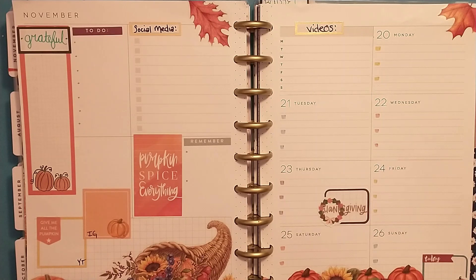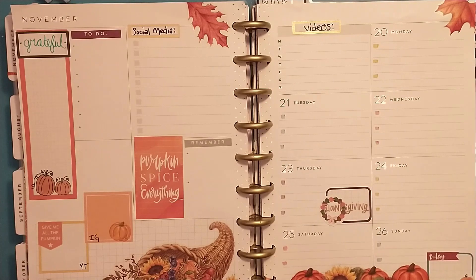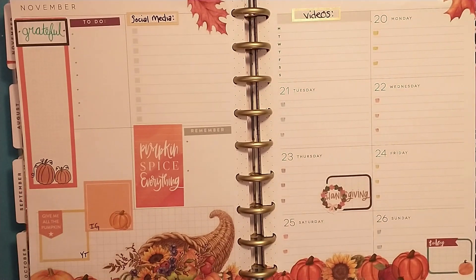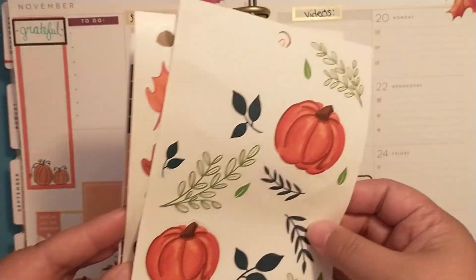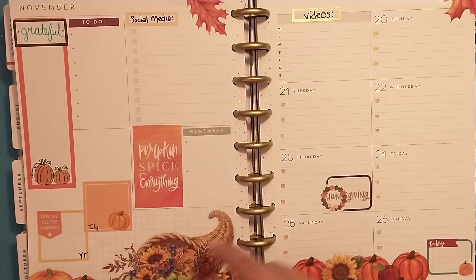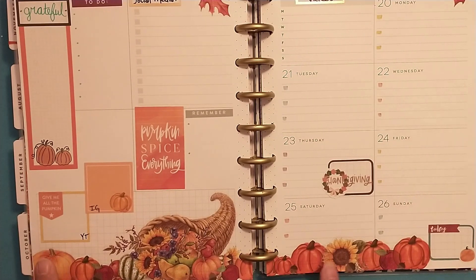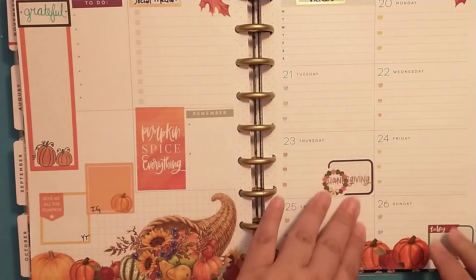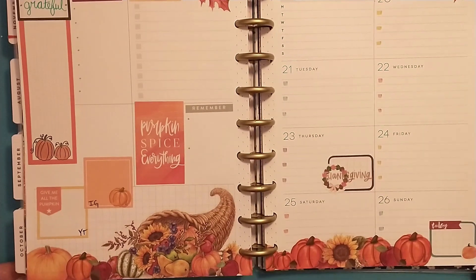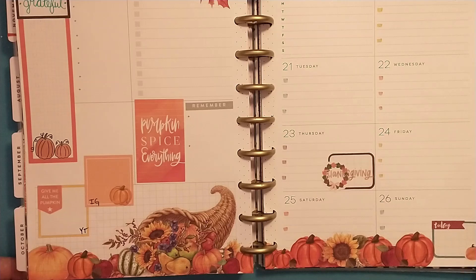Today I have planned in my classic dashboard Happy Planner for the week of November 20th through the 26th — Thanksgiving week. I've used some pumpkins from a Happy Planner book, and then I had this big cornucopia here, and this pumpkin and the sunflower. I incorporated the other pumpkins into the page, and a couple other little boxes and stickers, so I have a little scene of fall, pumpkins, and sunflowers at the bottom of my page.